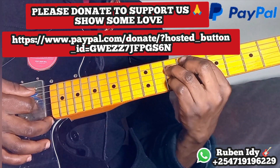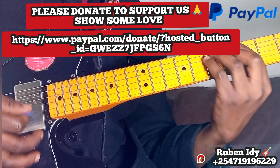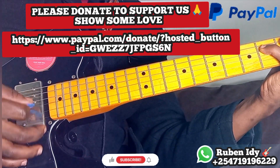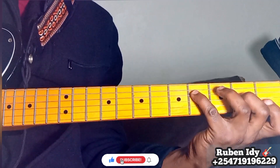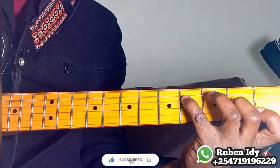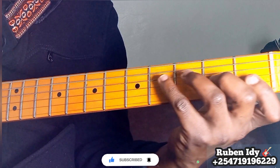So this is F# diminished. F# is here and the diminished chord shape is here on the fretboard.